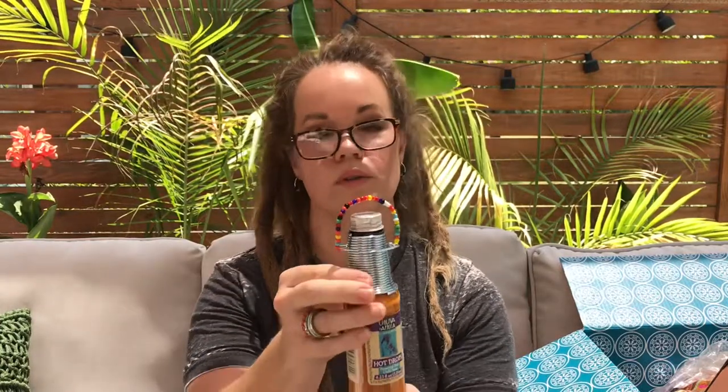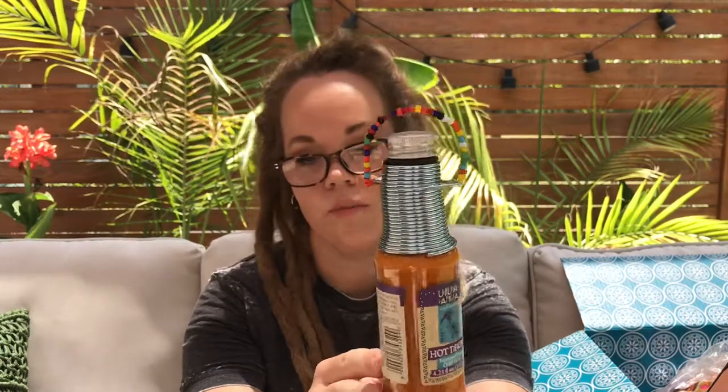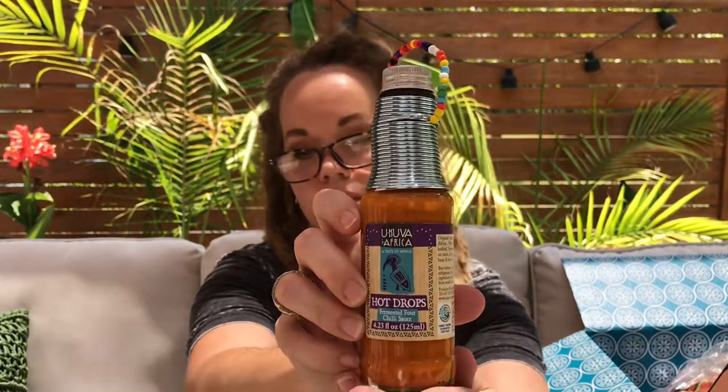This has got such a beautiful little decoration at the top. These are Hot Drops — a fermented chili sauce. I am all about fermented products; I do a lot of kombucha, kefir, and sourdough at home. Hot Drops chili sauce is made in South Africa.